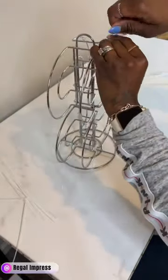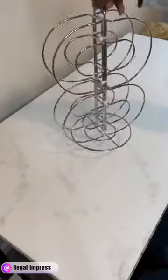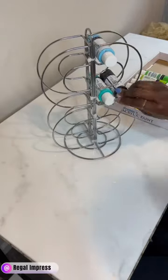Now I'm going to add the two to the top. I decided to use four zip ties for two of the napkin holders. All of this paint was gifted to me from one of my friends.